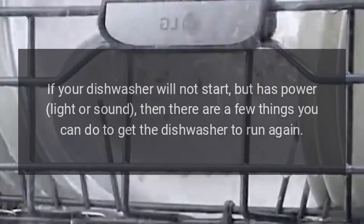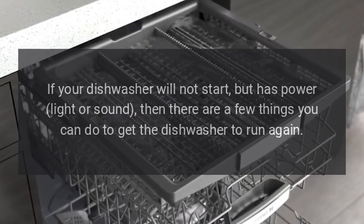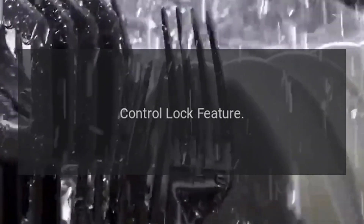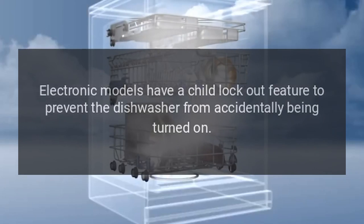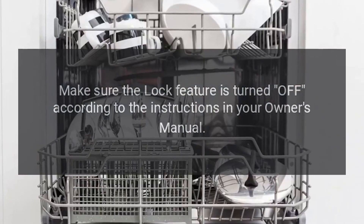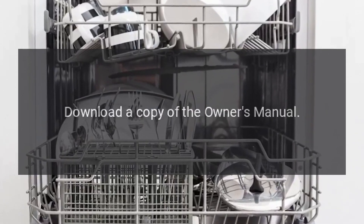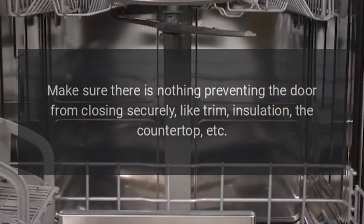Dishwasher will not run but has lights or sound. If your dishwasher will not start but has power — light or sound — there are a few things you can do. Check the control lock feature: electronic models have a child lockout feature to prevent the dishwasher from accidentally being turned on. Make sure the lock feature is turned off according to your owner's manual. Also make sure nothing is preventing the door from closing securely, such as trim, insulation, or the countertop.